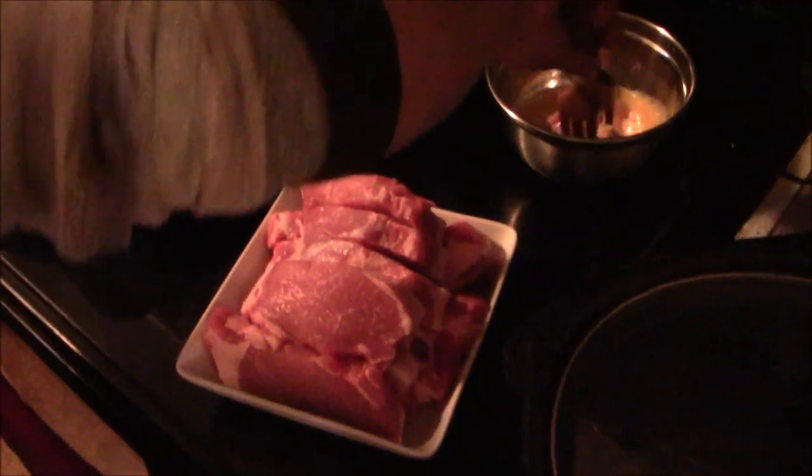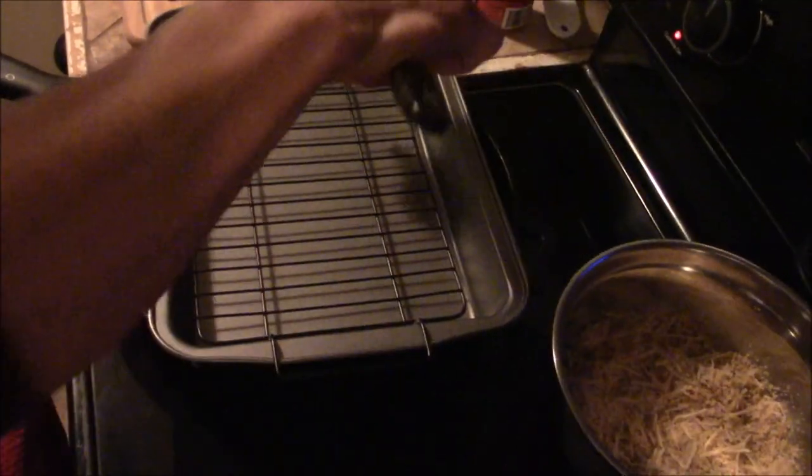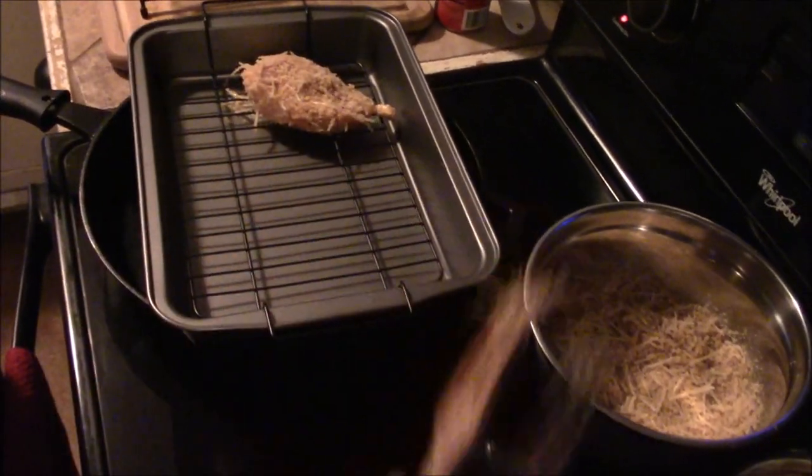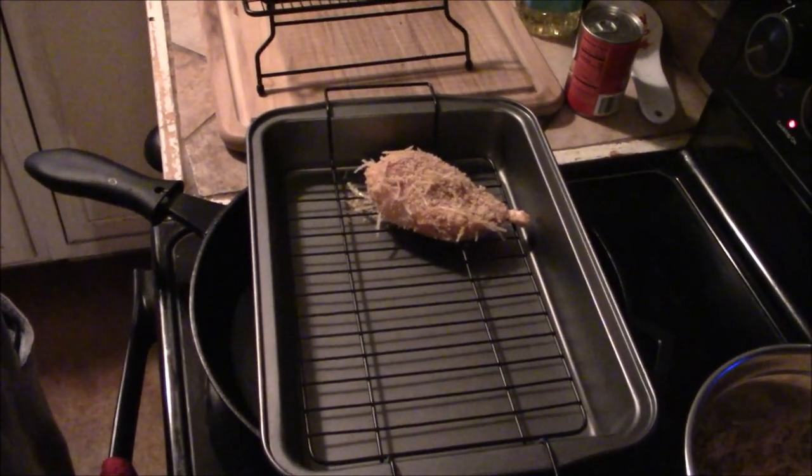You just get your pork chop, put it in the egg batter, then drop it into the dry batter. Make sure you mix it up real good, and then throw it right in the baking pan for the oven. Oven is set at 350. I got a tray inside the roasting pan because you don't want this to cook in its own juices — all the breading will come off and it's going to be soggy. Nobody wants soggy breading. We're set at 350 for 30 minutes.